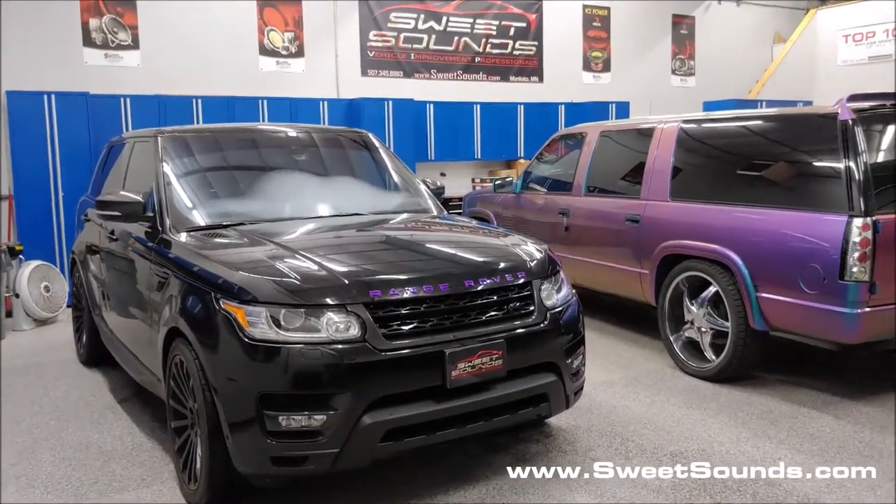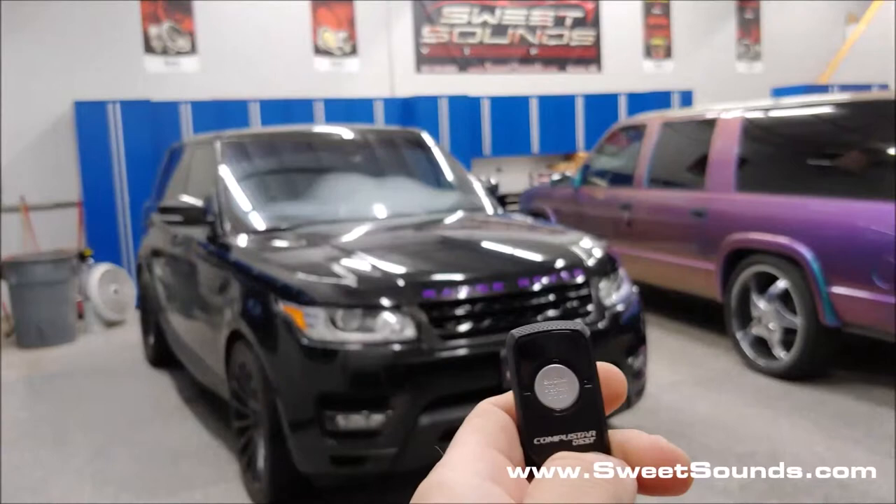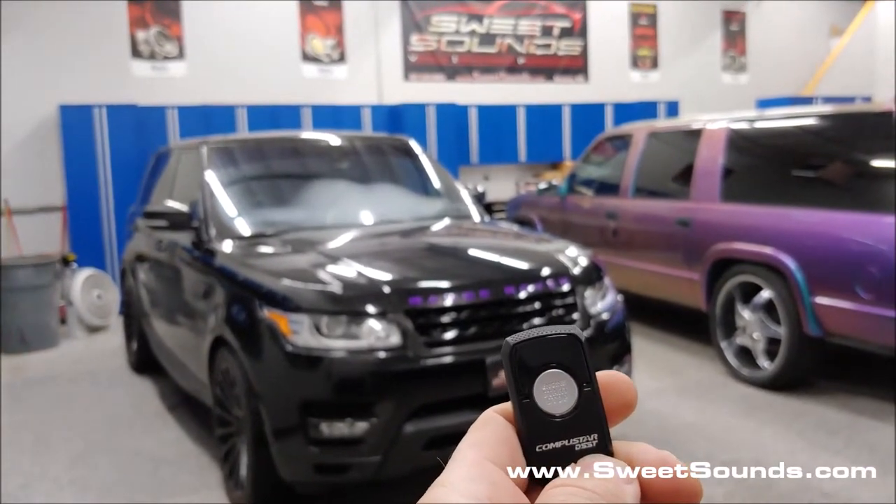This time we put in the R3 SS remote start — one button, two-mile range remote start, super simple to use.